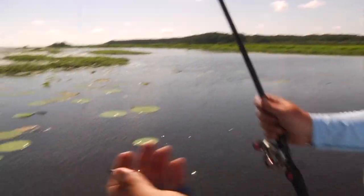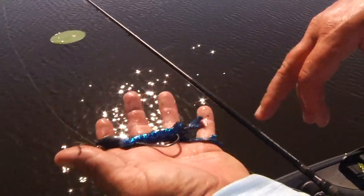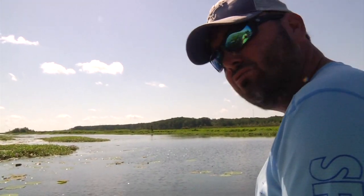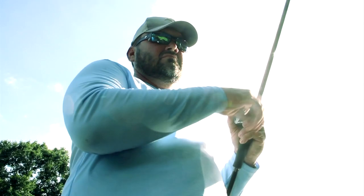When it's rigged up, there it is. That's an ounce and a half tungsten weight, a six-aught Hack Attack heavy cover flipping hook, and that's a blue bug rage crawl. I like black neon, black and blue — here the water's kind of dark and it's shaded under there, so I like a dark color to start with when you're doing that.